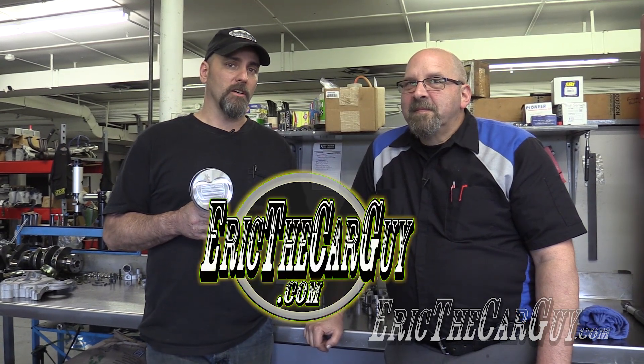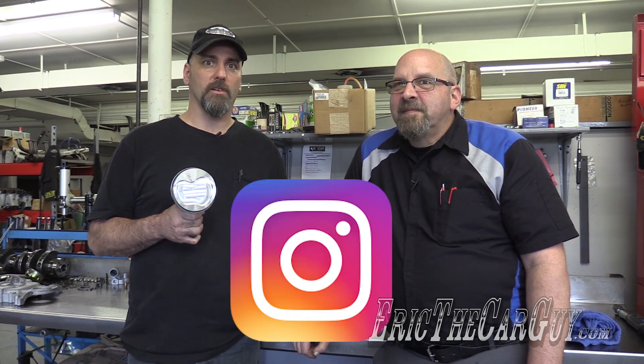Well, there you have it — piston assembly: how to install the rings, how to install the bearings, a little about full-floating pistons and press-fit pistons. We also did a video about setting the ring gap, which I'll link in the description. I'll also put a link to Calvin Ayer Engines so you can see more about Kevin, who is master Yoda when it comes to building engines. If you have automotive questions, head to EricTheCarGuy.com. Be safe, have fun, stay dirty — thanks for watching, I'll see you next time.